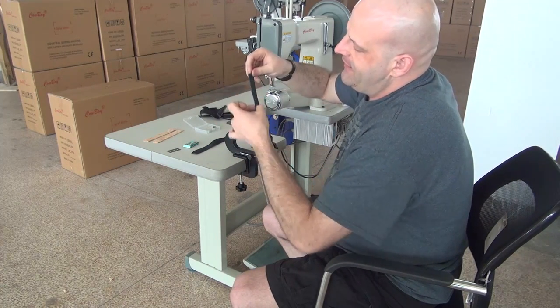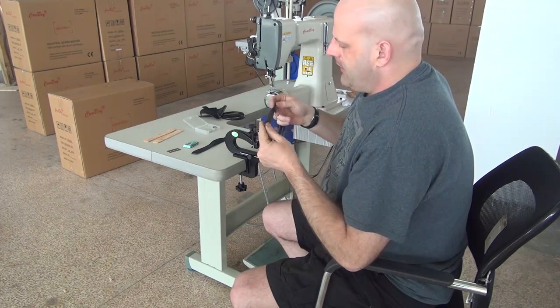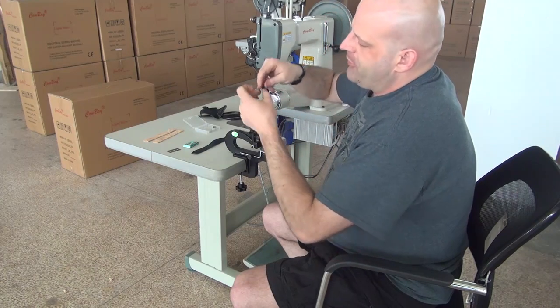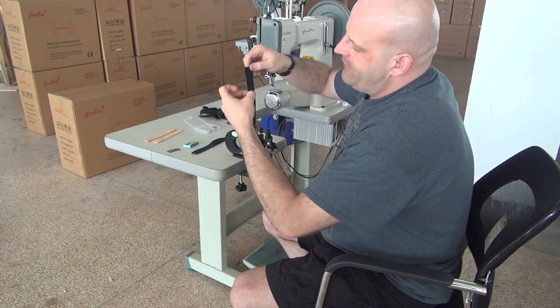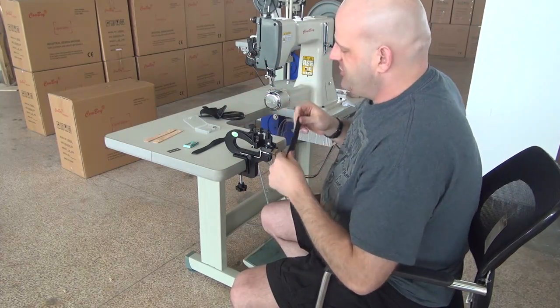If you're doing book binding, you can have the edges tapered down so you can fold the piece over on the edge of the book. Or also if you were doing purses or handbags, where you need to have the edges of the leather thin so you can make a fold — that's what this machine is ideal for.